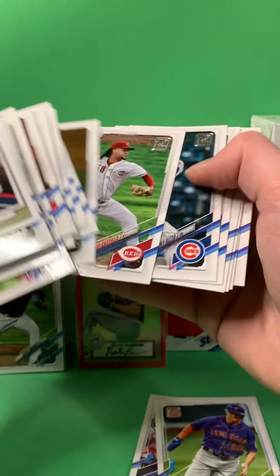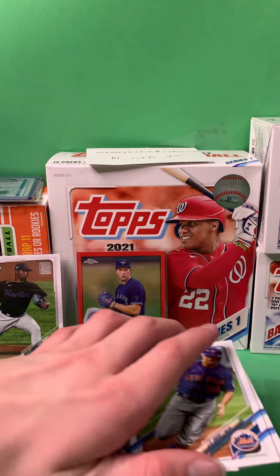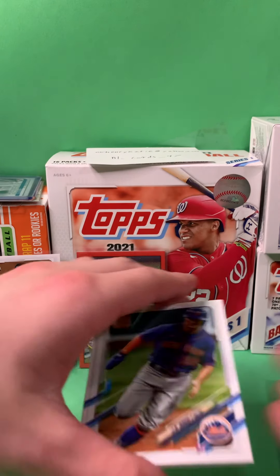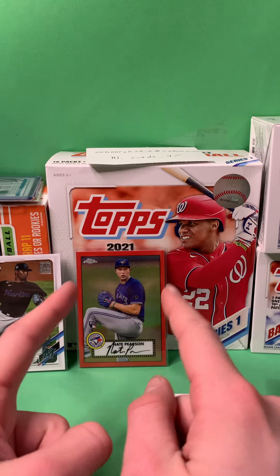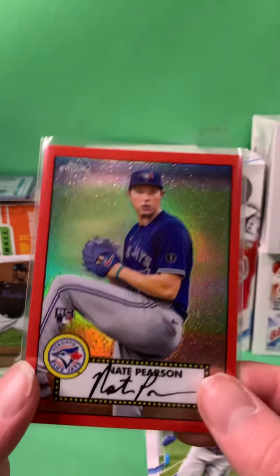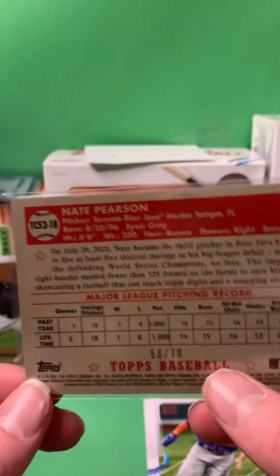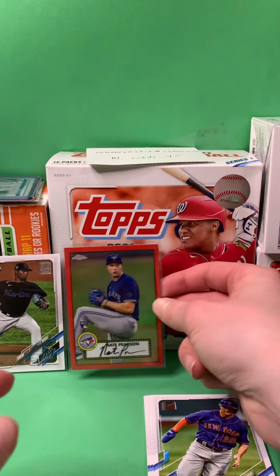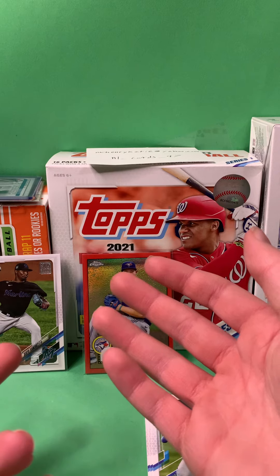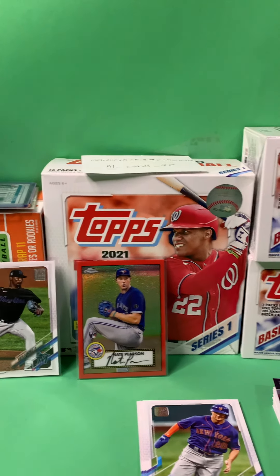I think that's going to do for the pack. So, this is a great pack. I would rate that pack at 9 out of 10 — 10 out of 10, actually. I've never pulled a numbered card out of 70 out of any Topps product. This is sweet. 50 out of 70. Wow, what a hit. That's a pretty sweet hit pull. So yeah, that's it for today's video. Make sure you hit that subscribe button and have a great day. Bye, guys.